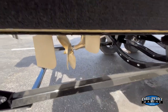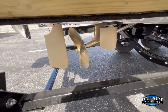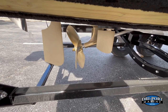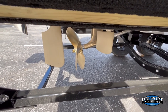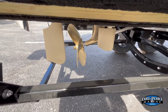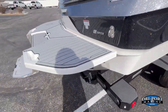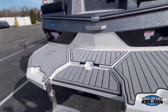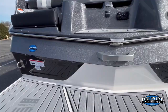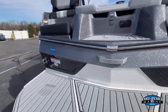We upgraded this boat with DockStar, which adds two extra rudders — one on each side. In reverse, those rudders deflect water so the boat can turn left or right. A normal inboard can only turn one way in reverse, but DockStar gives you both directions of steering. We also upgraded the transom remote.